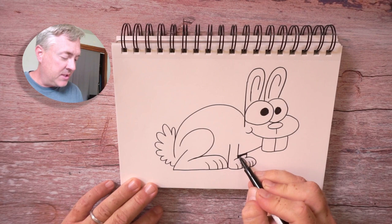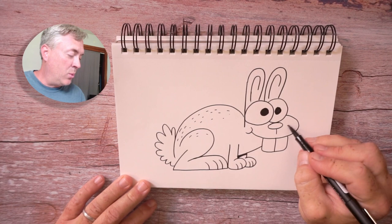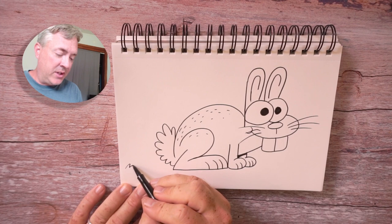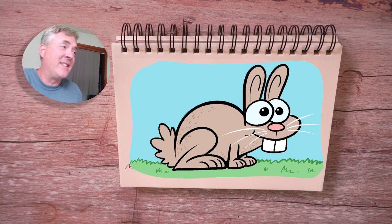Now my favorite part is adding details — this is where I want you to use your imagination. For instance, we could have some texture by just drawing some little fur lines here. You could add some little whiskers. And then we should add a little bit of a setting or some ground for our character to sit upon, so I'll draw some grass here. Now that you know how to draw a bunny, you can redraw it and make it better and better each time — with more practice, the better you will get. You'll be able to take this character and draw it in different positions and different movements.